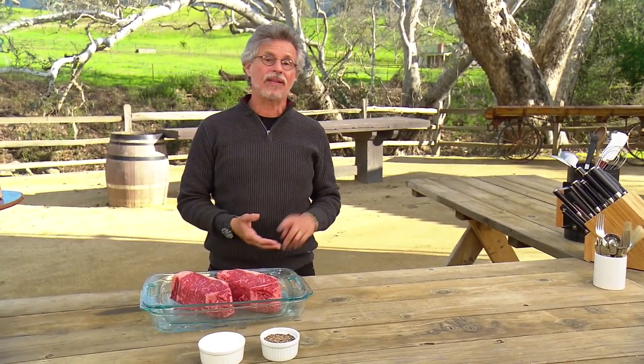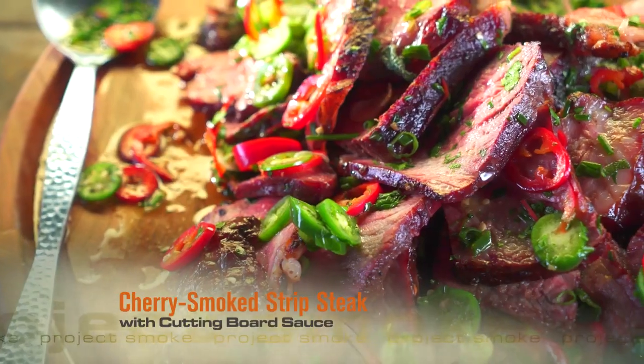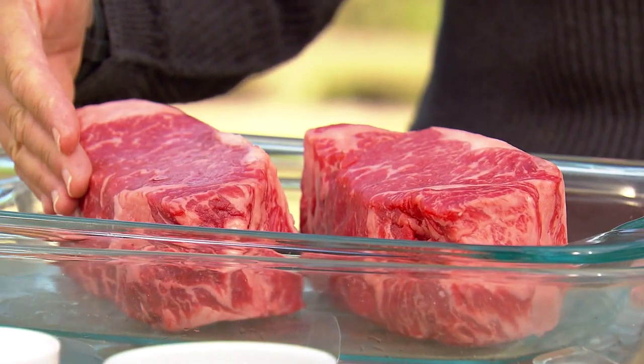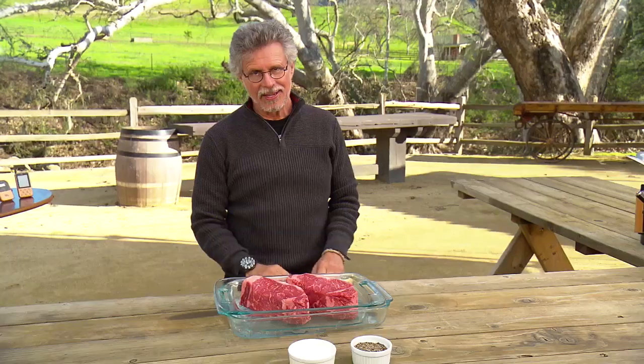Where there's smoke there's fire. Our next dish harnesses the flavor-blasting power of live fire and wood smoke on one of my all-time favorite steaks — the New York strip. Four fingers thick, two pounds of pure proteinaceous pleasure.